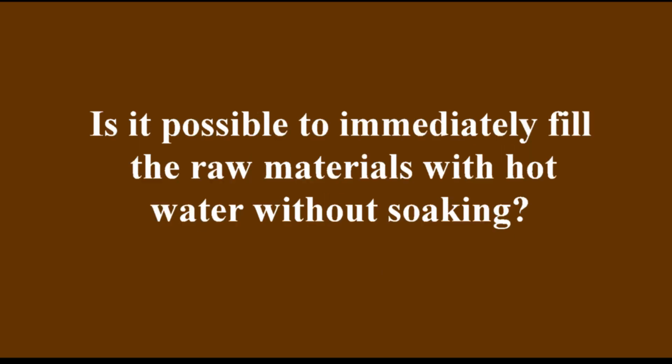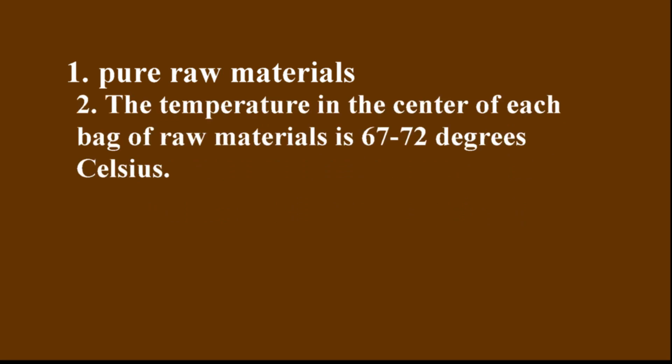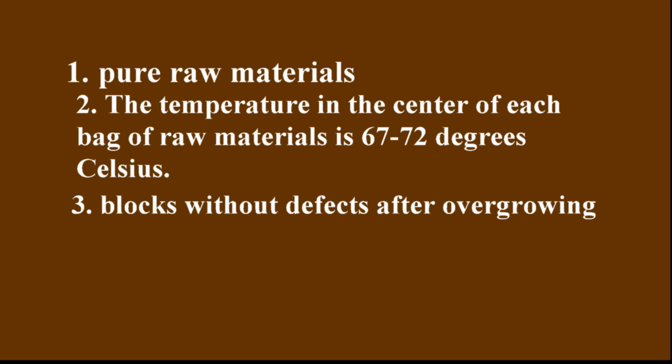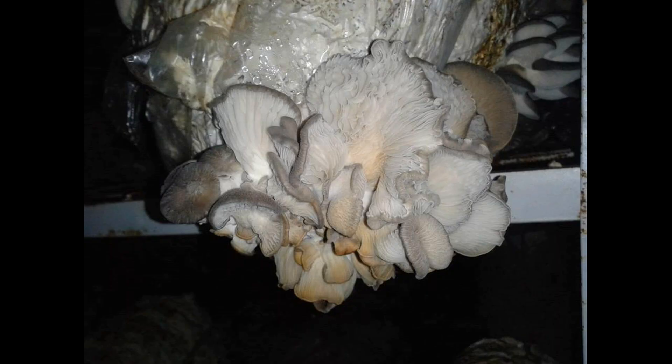Now let's look at the answer to the question: is it possible to immediately fill the raw materials with hot water without soaking? Yes, this is possible if you have pure raw materials. The temperature in the center of each bag of raw materials should be 67 to 72 degrees Celsius. Blocks without defects after overgrowing, with true substrate humidity of 68 to 69 percent. You can use a substrate with a humidity of 70 percent if there are no defects and the blocks have good fruiting bodies.